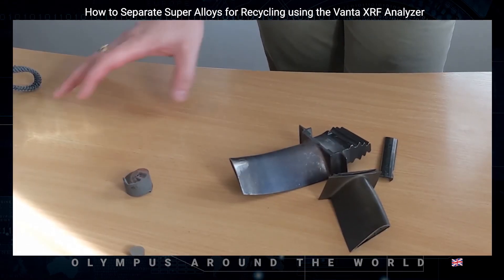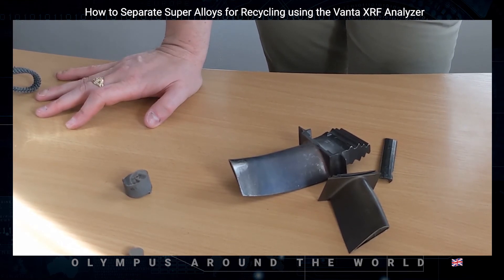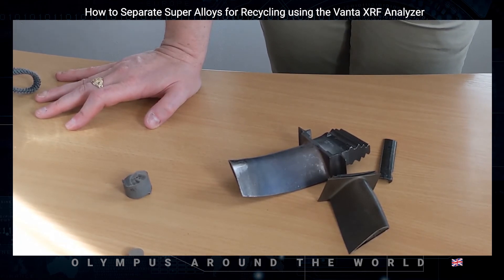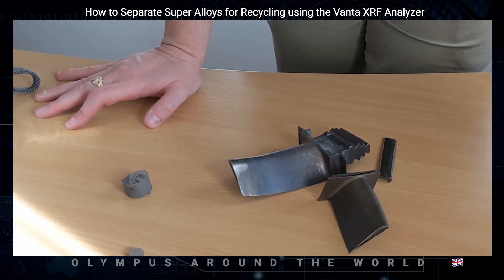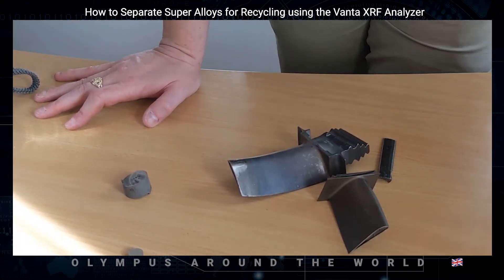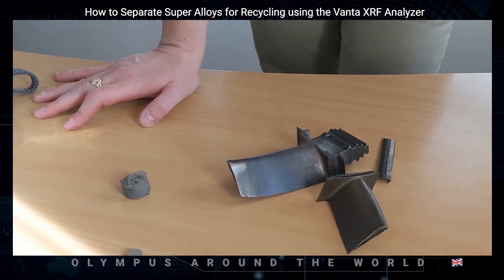Sample preparation is critical to ensure the best analysis possible. By grinding or cleaning the surface, you will vastly improve the analytical performance on elements with lower concentrations — especially the commonly exotic elements that have the overlaps determining the alloy grade. These include elements such as tungsten, tantalum, rhenium, and zirconium.